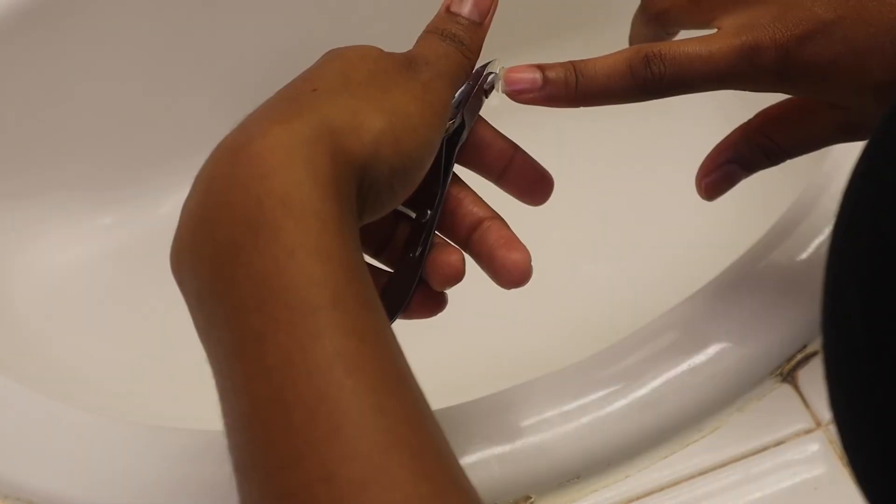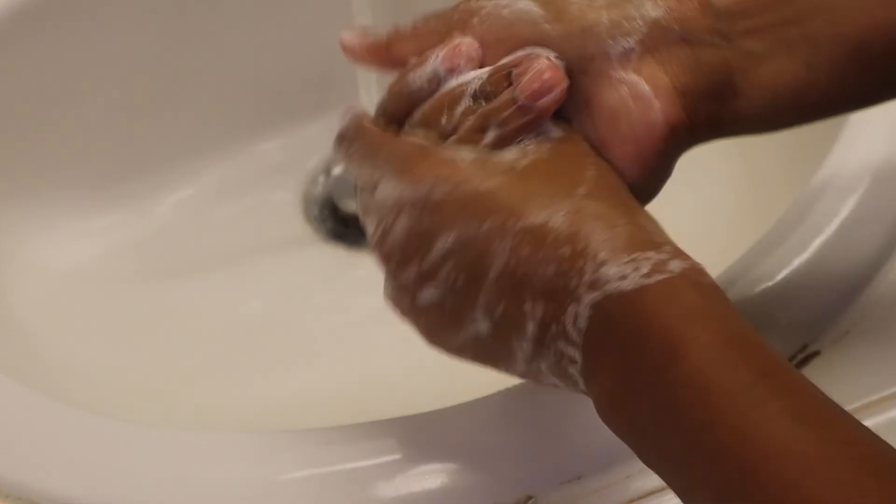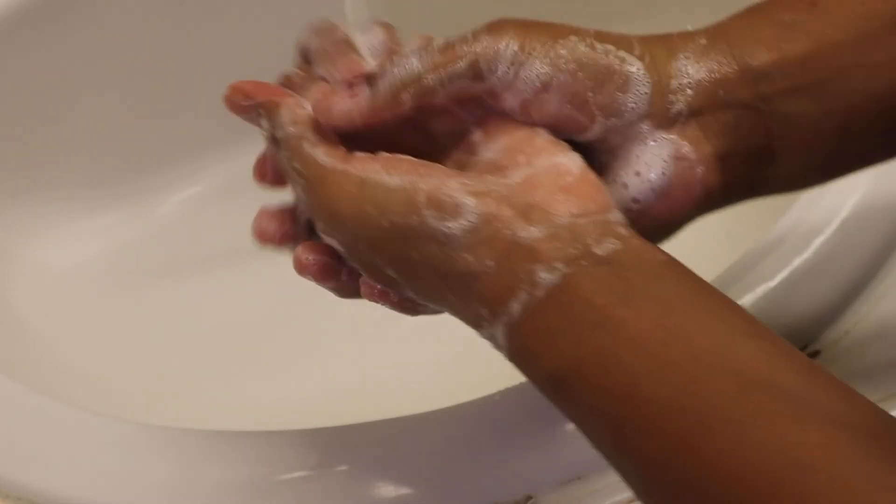Now I want to trim my nails because they recently just broke. I had some press-ons for a music video, and when they came off my nails still had glue on them and it made them extra brittle. So we're just going to start chopping. I'm just cutting and filing, then I wash my hands and put some oil on them — I believe it's olive oil from my nail tech. I try to keep my nails as close to square as possible, but if the corners break a little low, I just cut them down and let them grow back out.